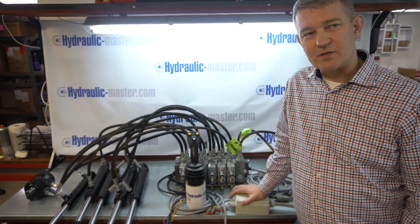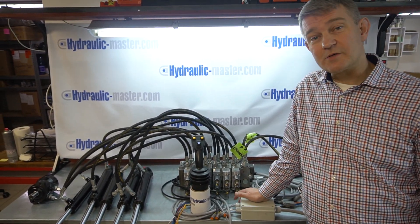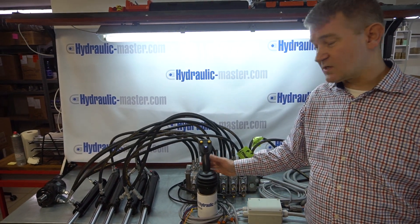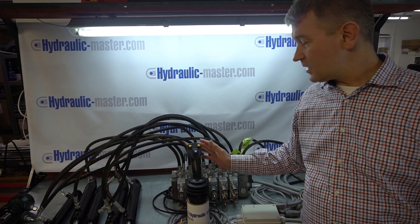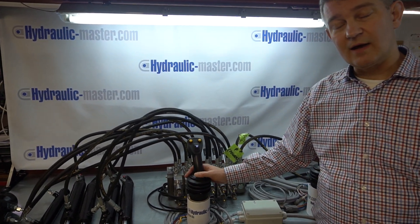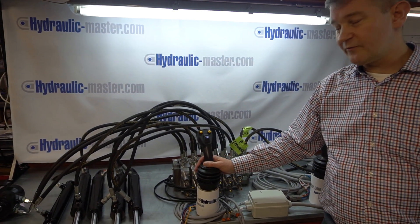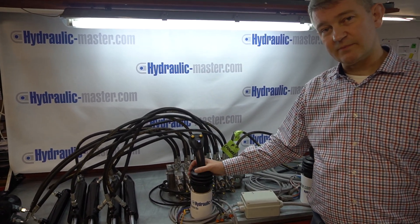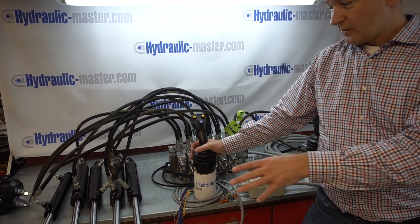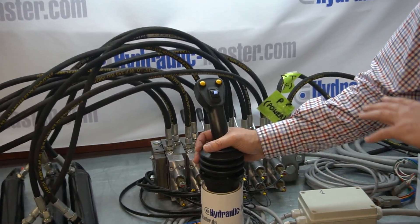Hello everybody and welcome to Hydraulic Master once again. Today I've got something special to show you. I've got two joysticks set up here to operate this six-valve system. Each of these joysticks are able to operate up to four functions each. Today they're just going to be doing three each because we have this six-valve system, so we'll have three functions on one joystick and three on the other.